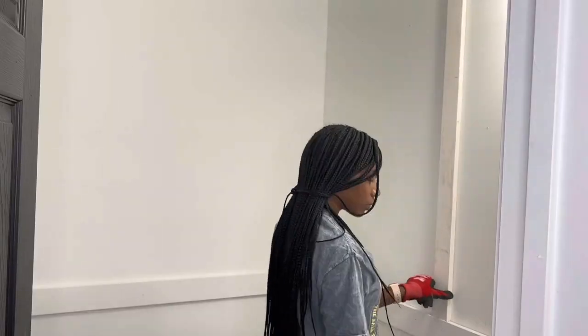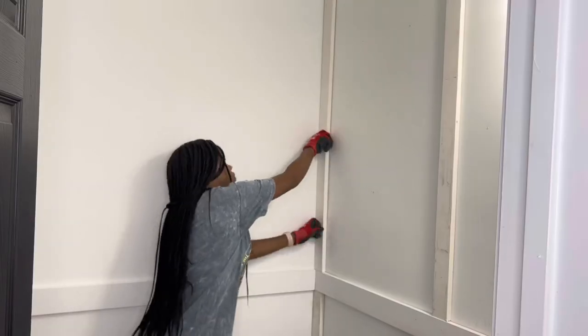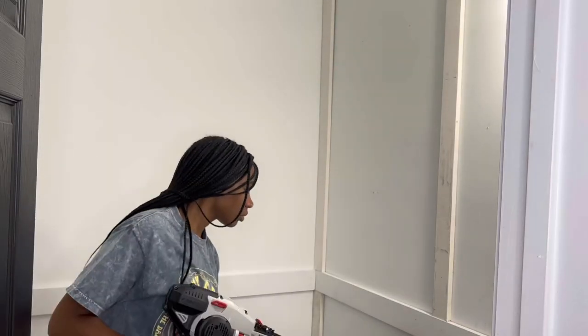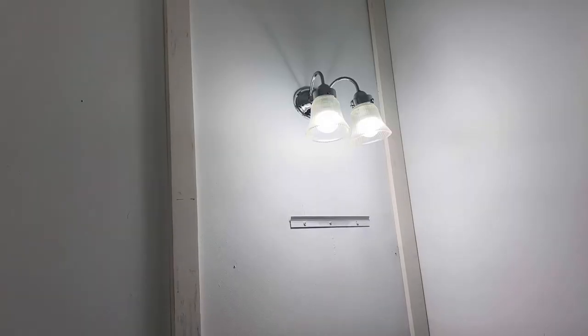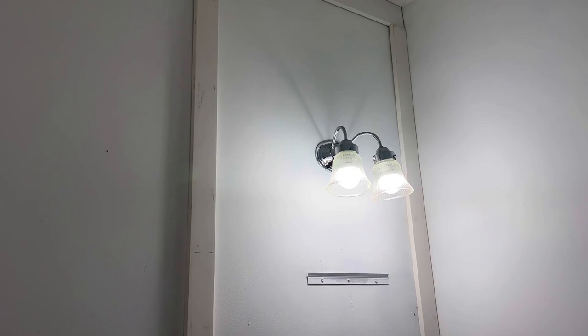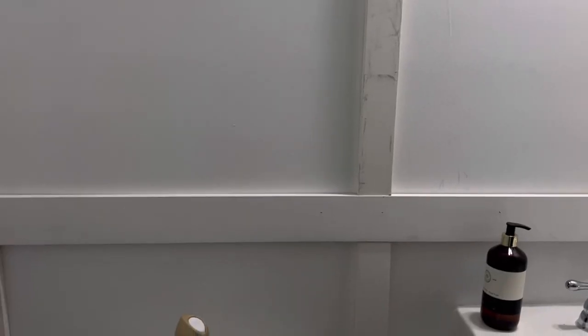Using one by three and one by four pine boards, I am just adhering them to the wall. This main wall right here is what I want to be the focal wall, where the sink sits. I do want to go in at some point to add some wallpaper and some more trim to make it more detailed, but so far so good.